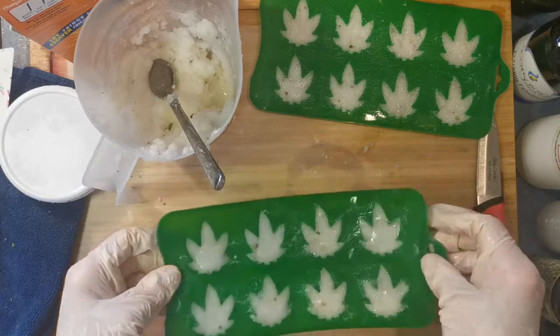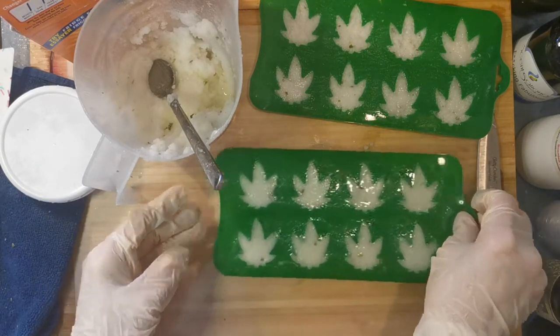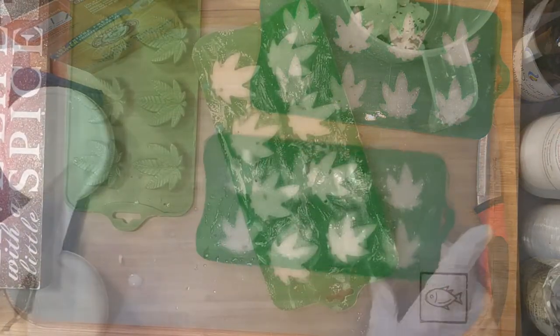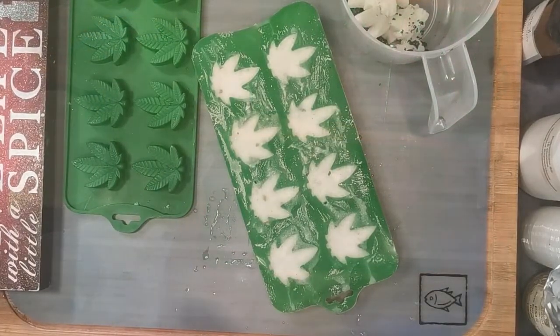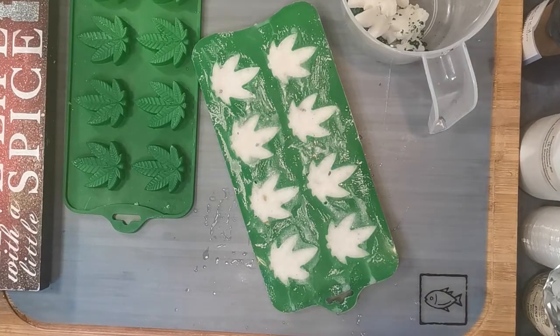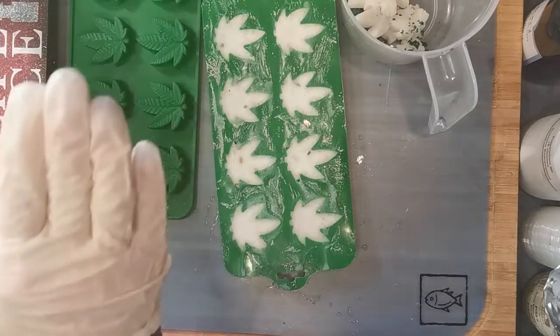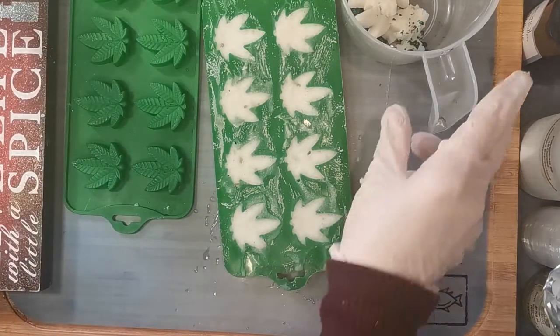My hands have actually warmed this up to the point where it's almost completely liquid, so I'm going to put these in the fridge and I will come back and show you the ending. This was the least successful of my three CBD creations. The reason I say that is because it's the highest in coconut oil and it's hot. I would not recommend doing this recipe unless you're going to store it in your refrigerator, and I would not recommend using this kind of mold because it's far too intricate.